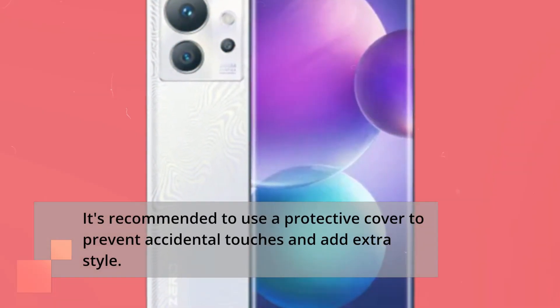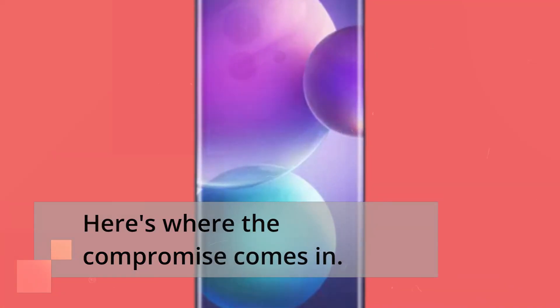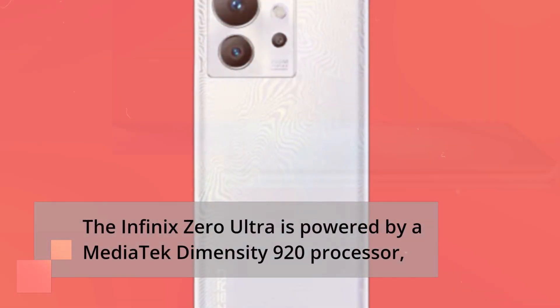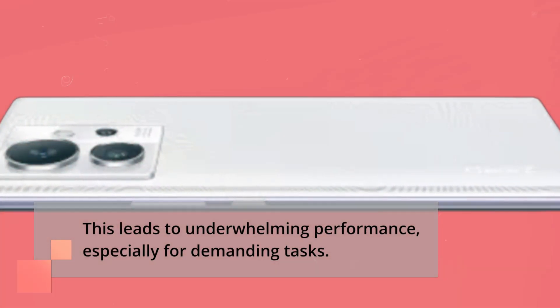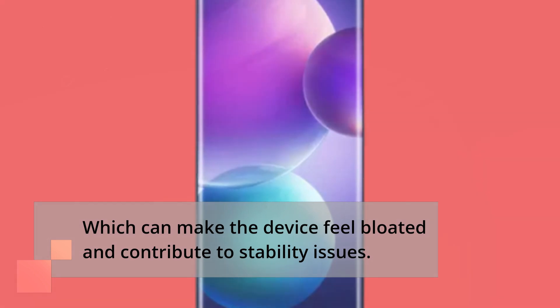It's recommended to use a protective cover to prevent accidental touches and add extra style. Here's where the compromise comes in. The Infinix Zero Ultra is powered by a MediaTek Dimensity T920 processor, which is less capable compared to the Snapdragon processors found in many leading phones. This leads to underwhelming performance, especially for demanding tasks. The phone comes preloaded with Infinix's own suite of apps, which can make the device feel bloated and contribute to stability issues.